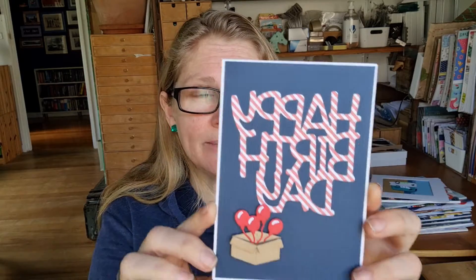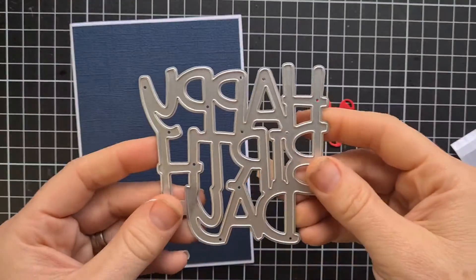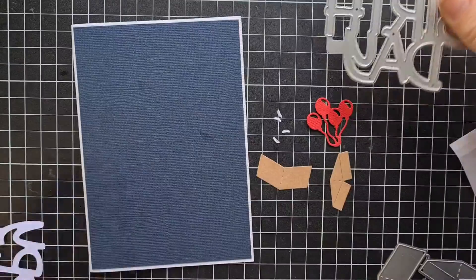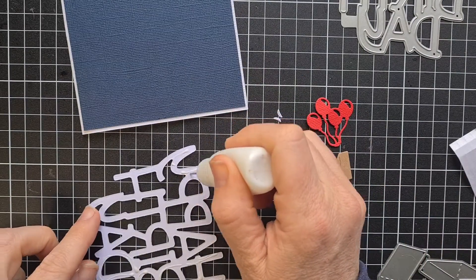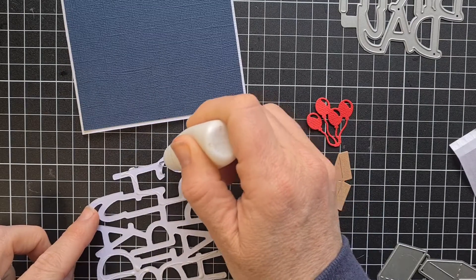Today I thought we might look at a dark background card, so I've put together this little beauty — just a little stripey fun. I'll show you how to make it. I've got this really great die that says Happy Birthday all in one, and I've cut it out in stripes, and I'm just going to glue that onto my card.